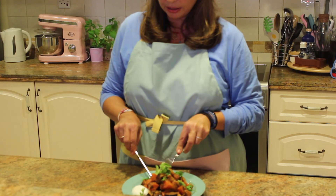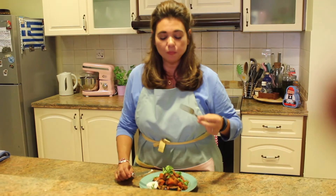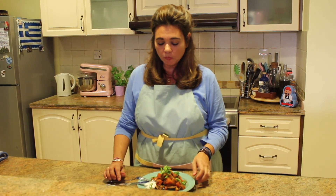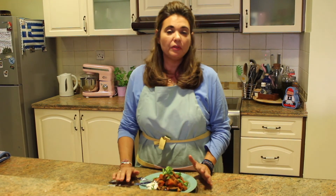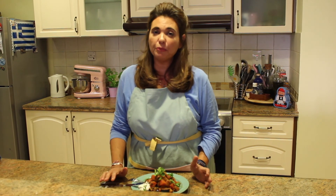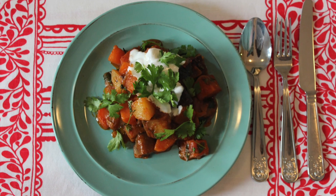The vegetables are nice and soft and tender. Put a little bit of yogurt on there — see how it tastes. The cilantro or coriander just gives it a perfect touch. This is so delicious. Make it for your friends and family, make it for yourself, make it for the people that you love. I hope you enjoy it — have a great day! Thanks for watching, bye bye.